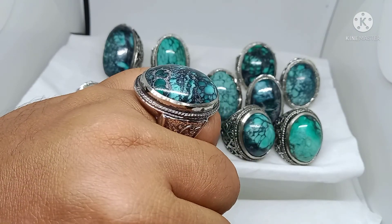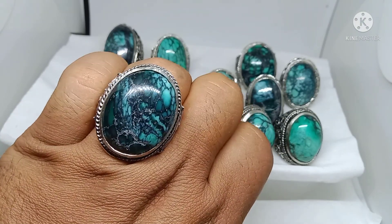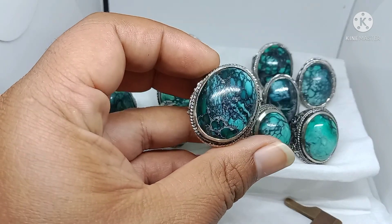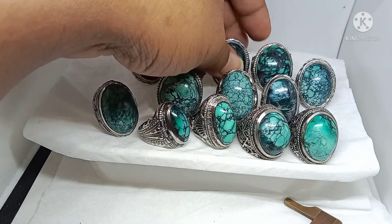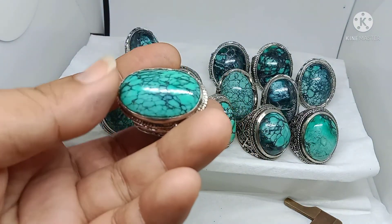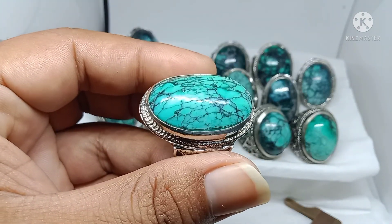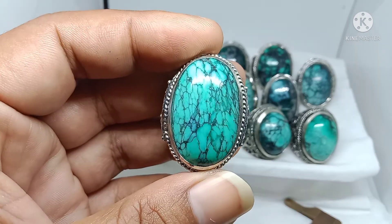Ini juga saya banderol 300.000 — estimasinya 28 ya, sama kita banderol juga 300.000 bos. Warna nanya, cakep, agak terang bosku.